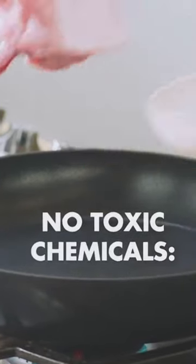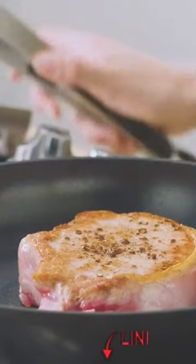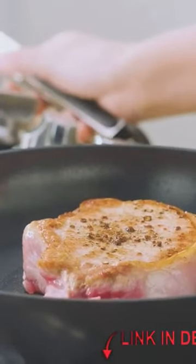Texturized searing surface. No toxic chemicals. Healthy ceramic non-stick coating is free of PFAS, PFOA, lead, and cadmium.